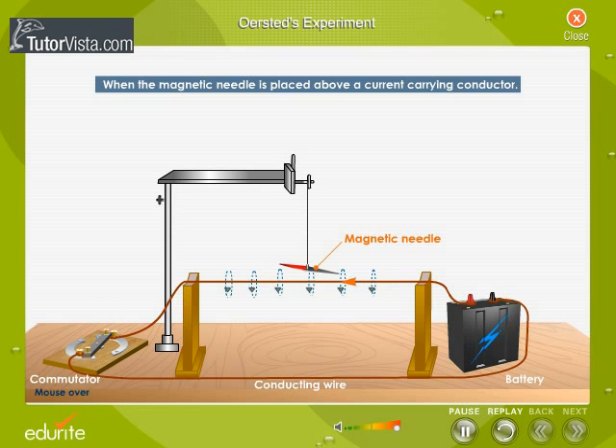Hans Orsted repeated the experiment by placing the compass needle above the wire. He observed that the needle deflected in the opposite direction. This indicated that the direction of the magnetic field above and below the wire is in opposite directions.